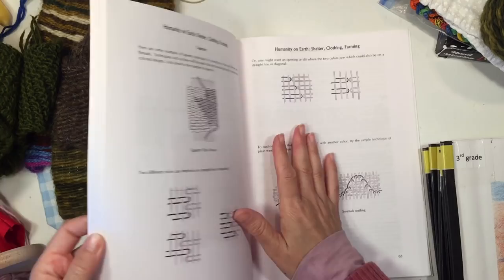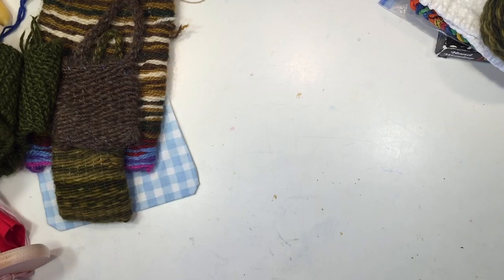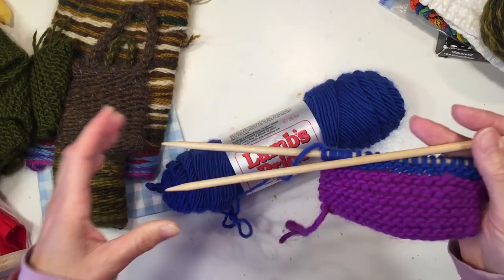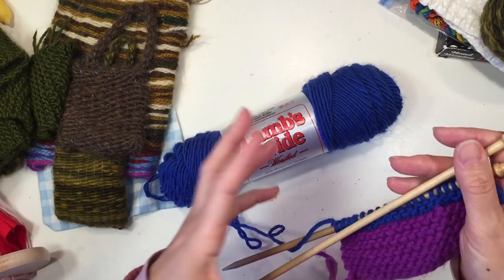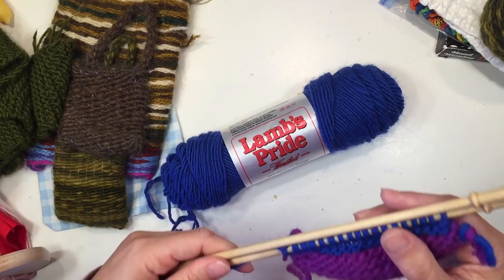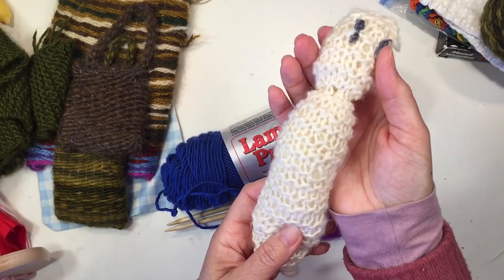The curriculum goes through a few examples of handwork projects. I want to show you what those projects look like from our homeschool over the years. The first thing I want to show you is the yarn and knitting needles that we use. We use Lamb's Pride — you can use the worsted weight as they get a little bit older and the bulky weight when they're younger, because it's a little bit easier to work with bulky weight yarn to begin with. At this point in third grade the students will have already learned how to knit and purl.